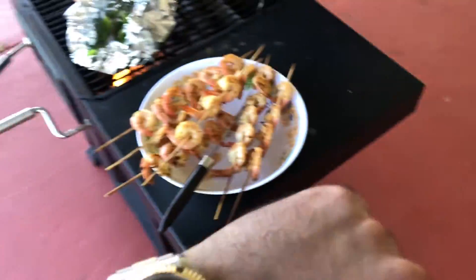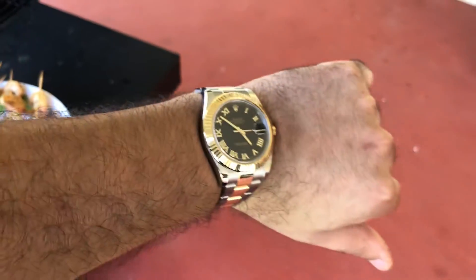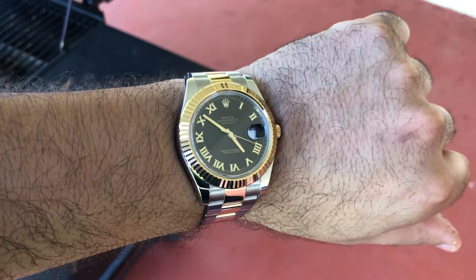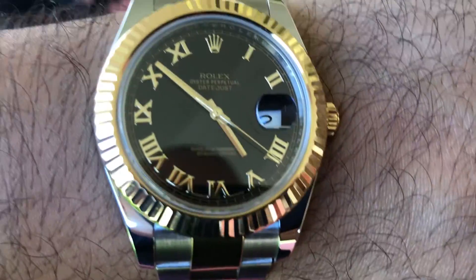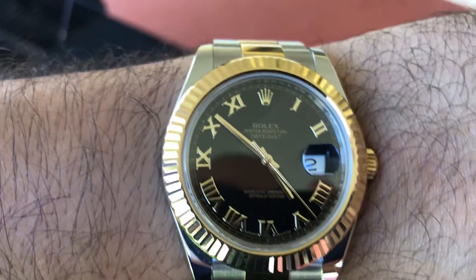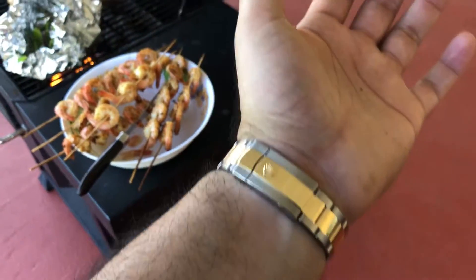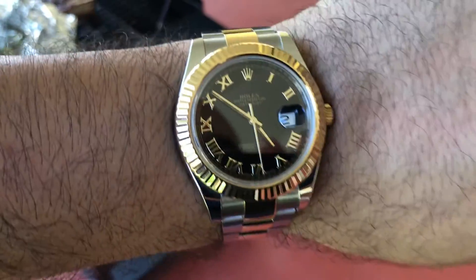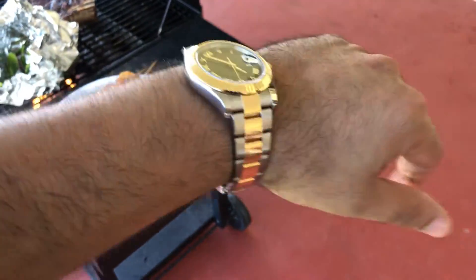All right, back to where we're at. This is a Rolex Datejust 41 millimeter. Oyster, perpetual... Pilantropus, Thesaurus, Platypus — I'm just saying a whole bunch of big words.